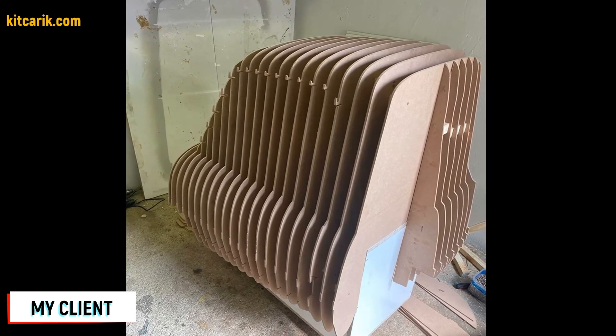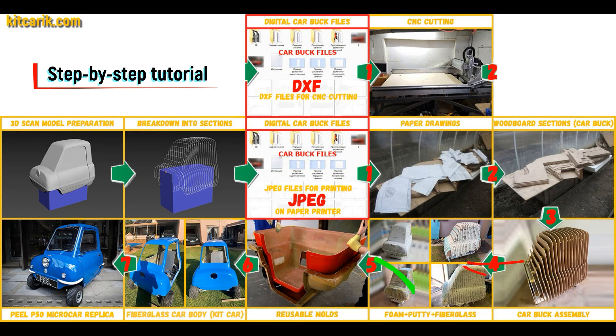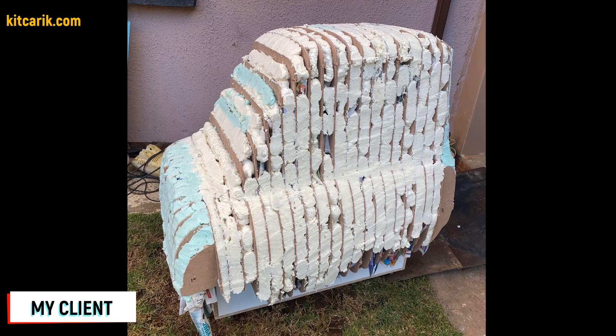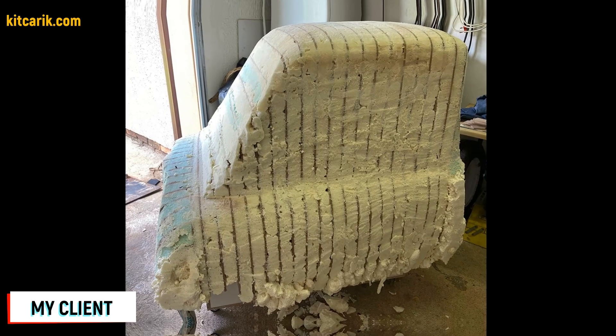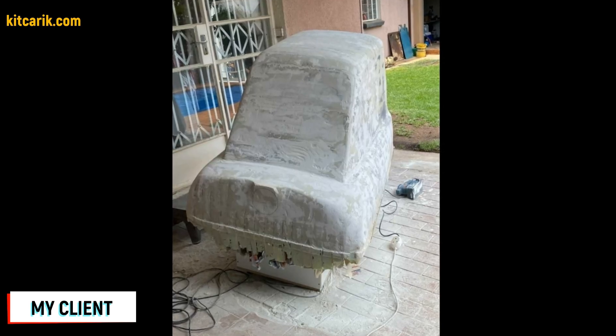It's like Lego, but for men — everyone can do it easily. Then the space between the sections needs to be filled with construction foam and the surface covered with construction putty. My client filled the space between car buck sections with foam, then covered the layout with putty and brought the surface to perfection.